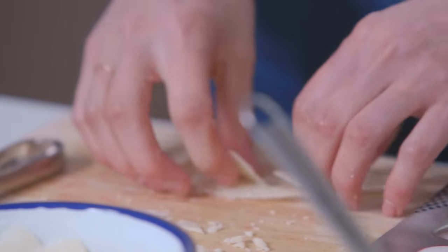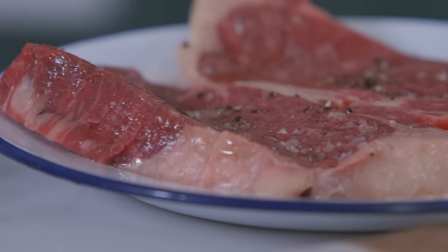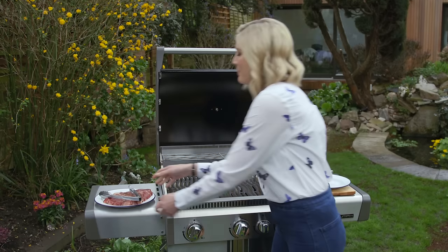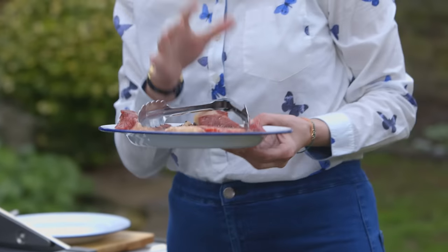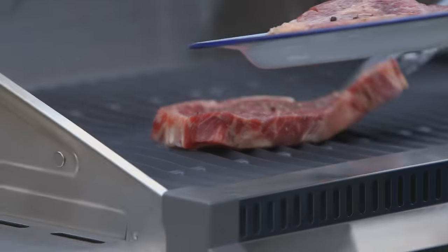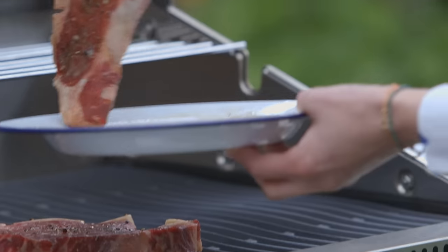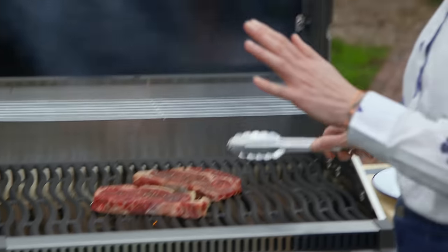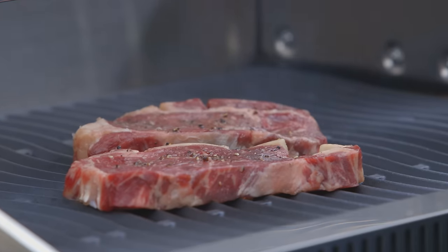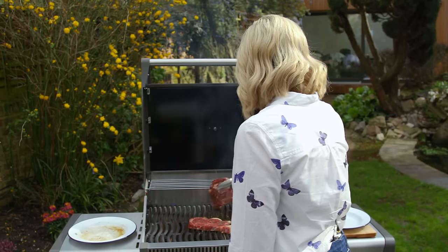So the salad is all ready — salad, dressing, and cheese. Now to cook the steaks. My barbecue is really hot; when you're cooking steaks you want it absolutely burning hot. You want to hear that sizzle. Just leave them — don't be afraid to leave them. They're going to take about two to three minutes each side for a nice medium steak. These are ready to turn.